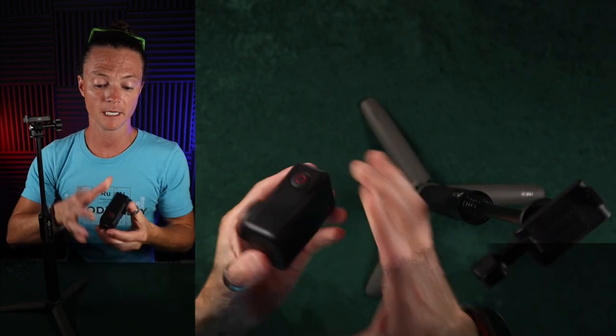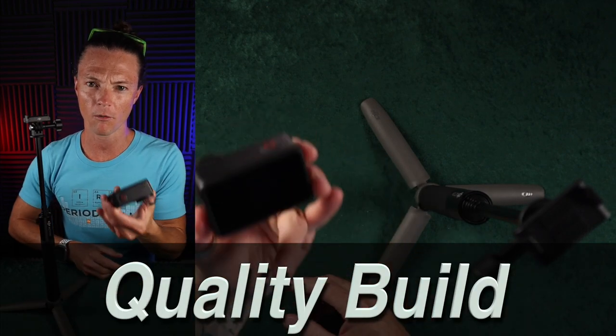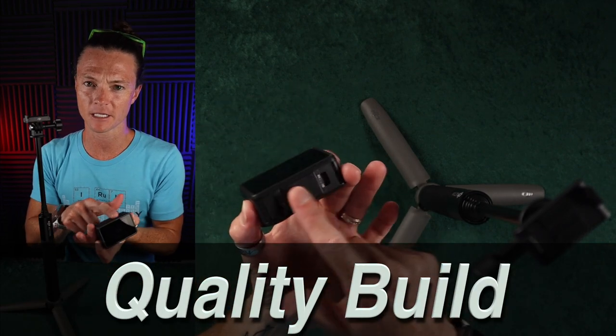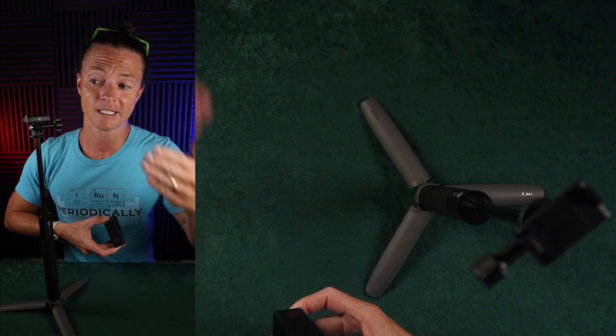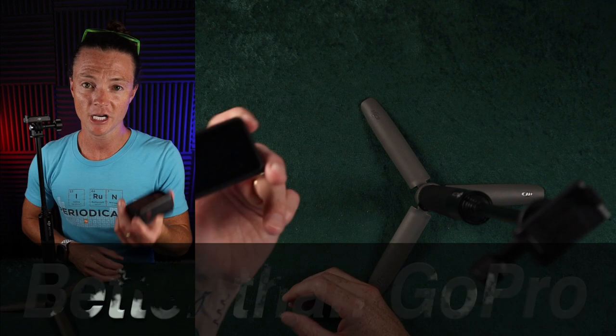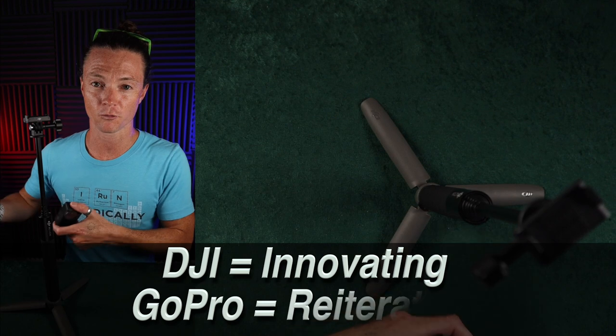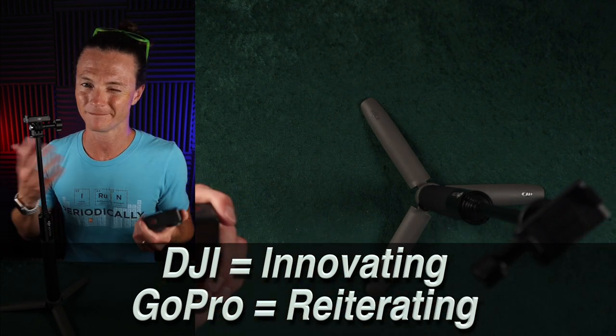First off, the camera itself — when you pick it up and hold it, it has some nice weight to it. It feels like a sturdy, well-made thing. The fact that you can pop it off the mount quickly is another reason why this is significantly better than the GoPro in all sorts of ways. DJI is actually innovating with the action camera market while GoPro is basically just reiterating what they've done before.